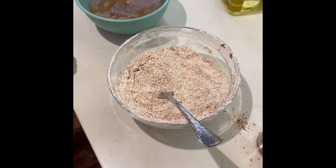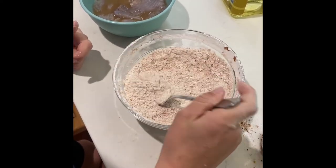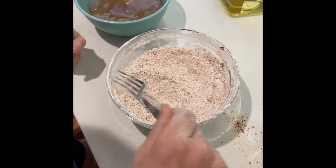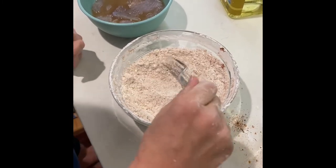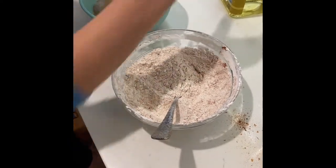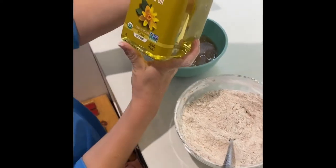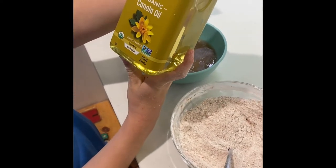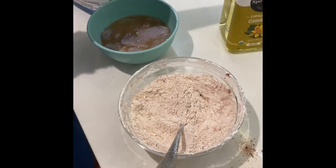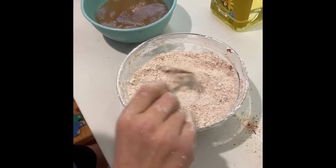Do you think these are ready to go in? Let's give it another minute. I might add just a touch more - this is all we're gonna do. Nice batter, got the Cajun. What's the oil you have there buddy? We got some organic Spectrum Culinary canola oil - it's really good. So let's heat that up in the frying pan and next shot you'll see some fried perch.